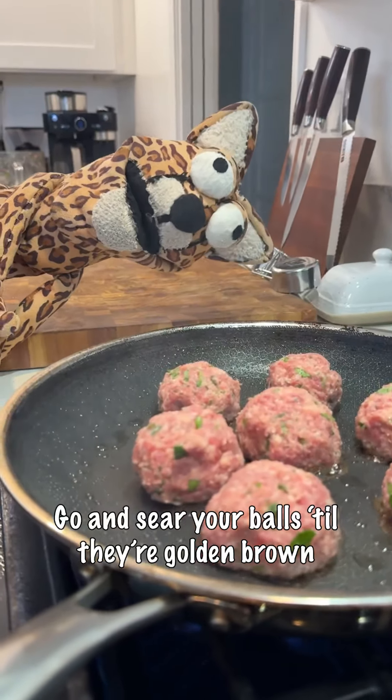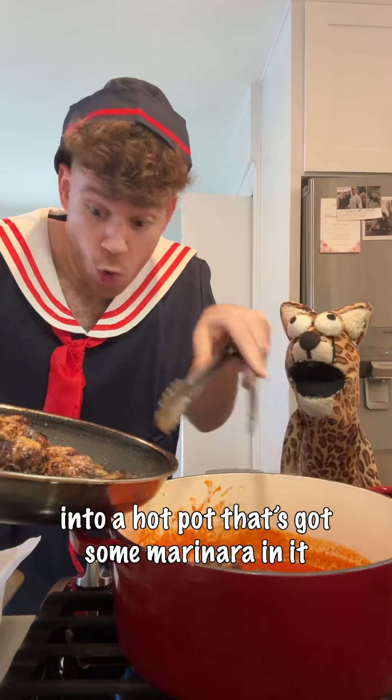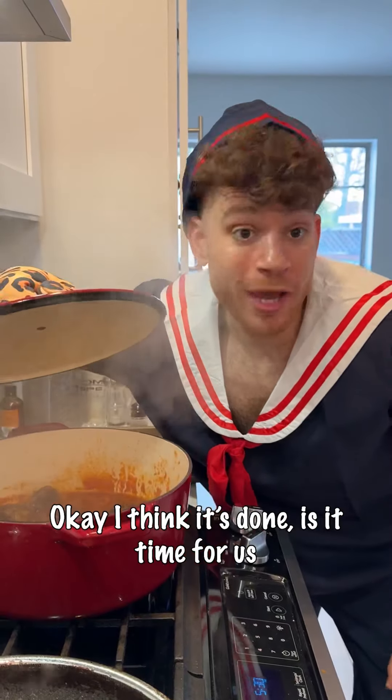Go and sear your balls till they're gold and brown. Then you take them all and throw them down into a hot pot. Just got some marinara in it — make the top drop and let it rock for 12 minutes.